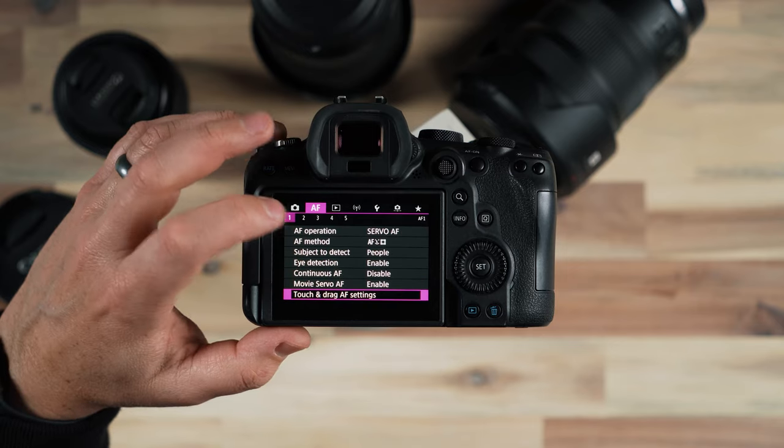Later on in this video we'll switch into video mode and look at the settings that are specific to video mode. So let's tap on autofocus and go over to that section.